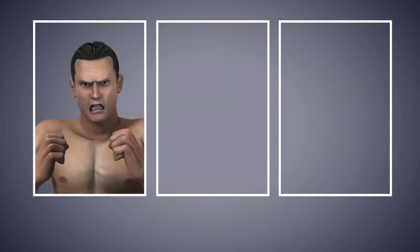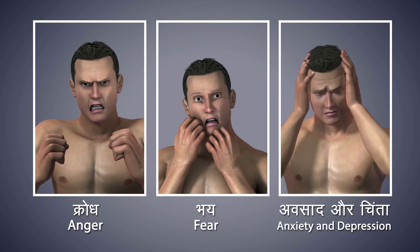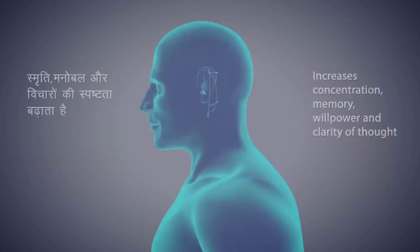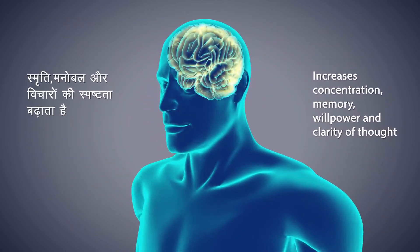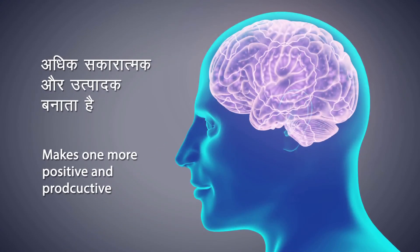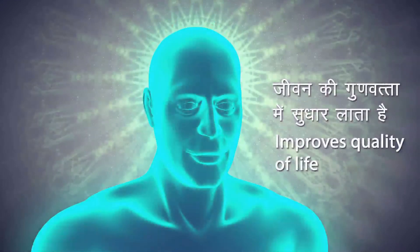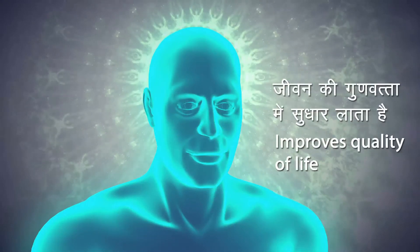It helps to eliminate anger, fear, depression and anxiety, and develop positive emotions. It helps you attain inner peace, increases one's memory, willpower and clarity of thought, and helps you become more positive and productive. Dhyana improves the quality of your life. Regular practice of Dhyana keeps your mind calm and quiet and leads you towards self-realization, which is the goal of yoga practice.